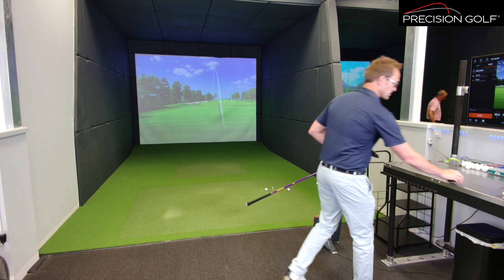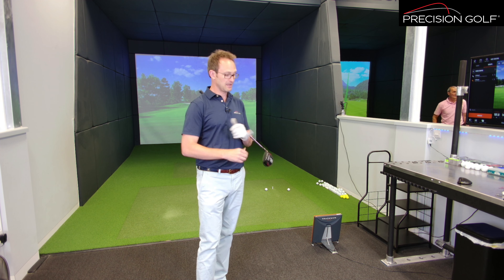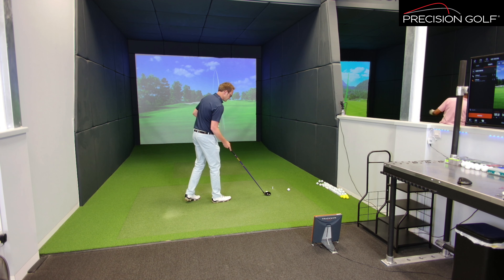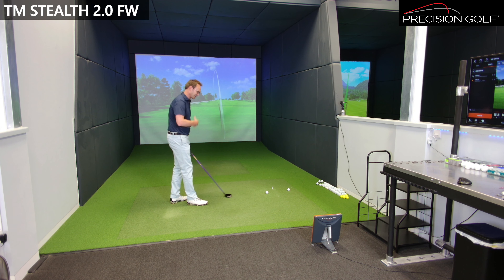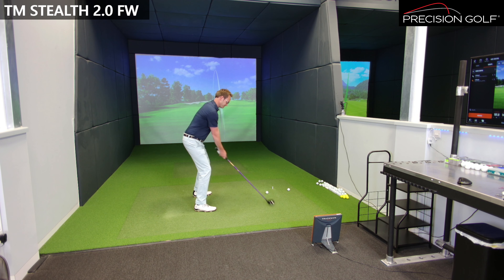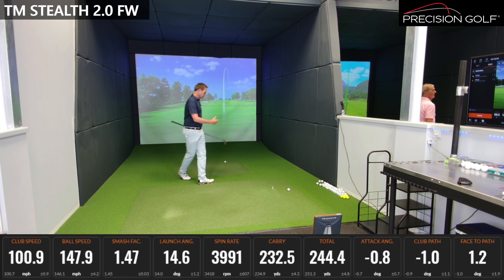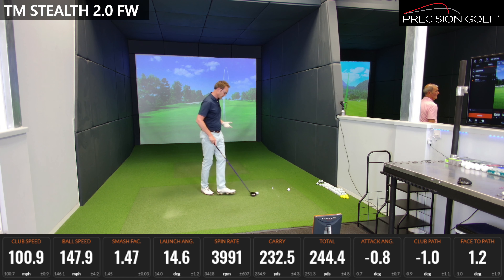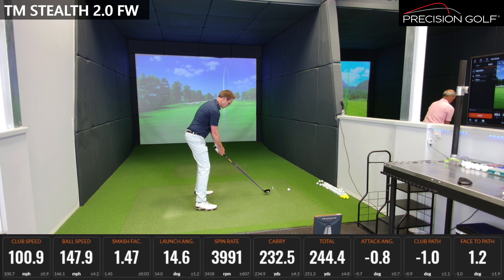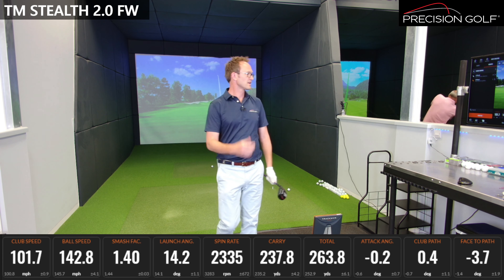I'm going to start with the Stealth 2 — this is a head that, from the previous Stealth titanium model, now has an adjustable front-and-back weight. It's still a low spin, strong-hitting head and something very popular with players on tour. I've got this in the shaft I use in my fairway wood, just going to get a couple of shots with this and then switch over to the Ping for a comparison. Very solid-feeling head — that front-and-back weight really does affect the spin, you can move it up and down. I've got it currently in the middle position. That one's a little bit faded and spun up a little bit.